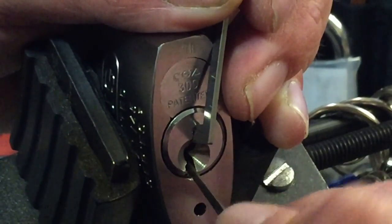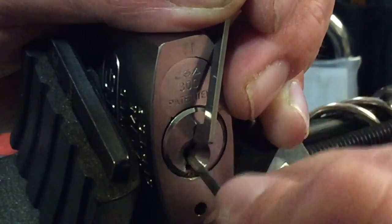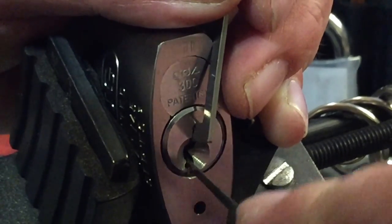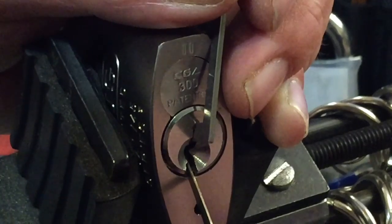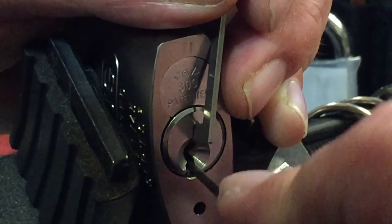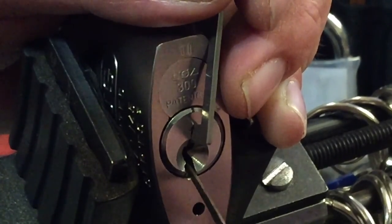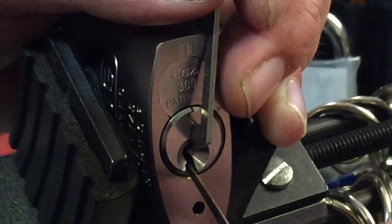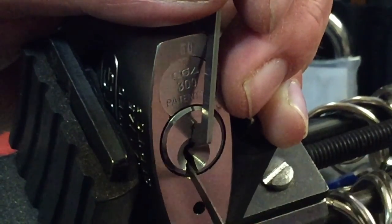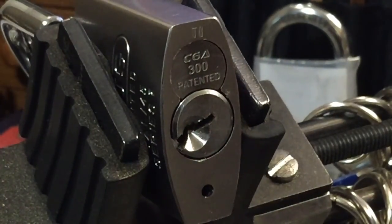Click off of six and a little turn on the core, another little turn on the core. Pick off of five and a little turn on the core. There's like a little feedback from three — and there we go, it's open!